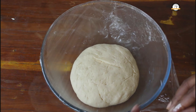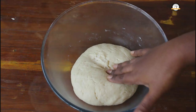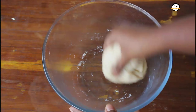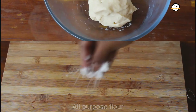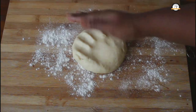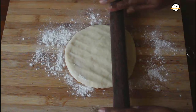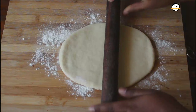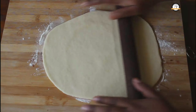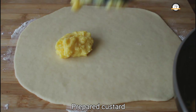The dough is also ready. Collect the dough — no need to knead again. Dust some flour on the surface, place the dough and roll it out. It has to be neither too thick nor too thin. Now let us spread the prepared custard over it.